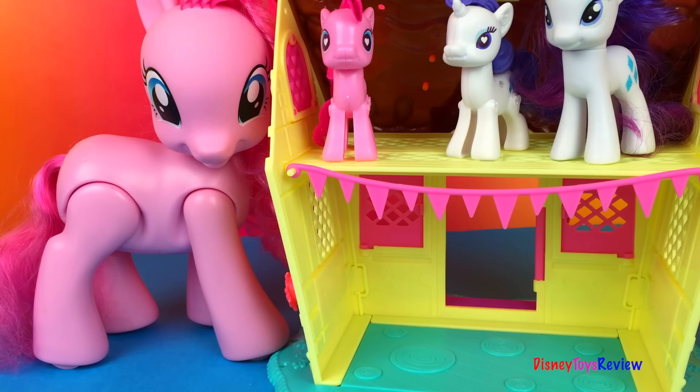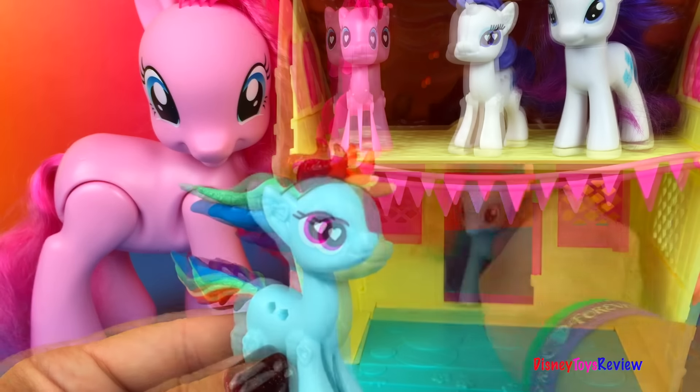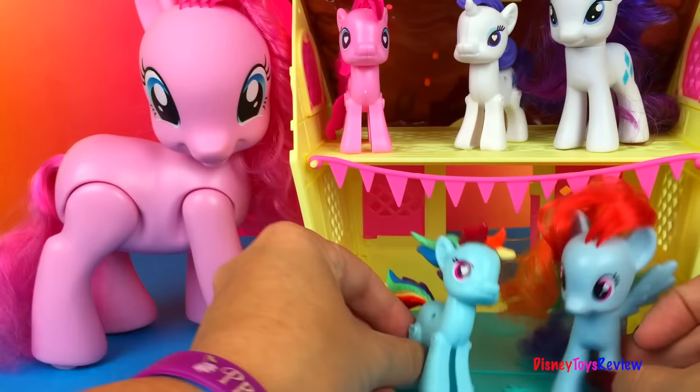Let's see who else we have. It's Rainbow Dash! And our second Rainbow Dash. Wow, they look different too, but both of them are lots of fun to have.